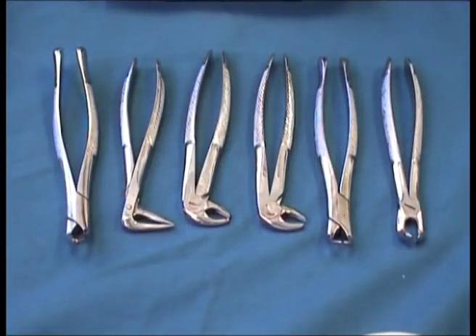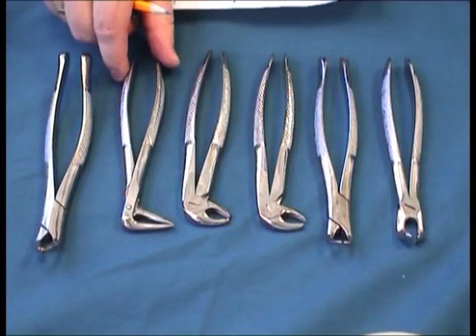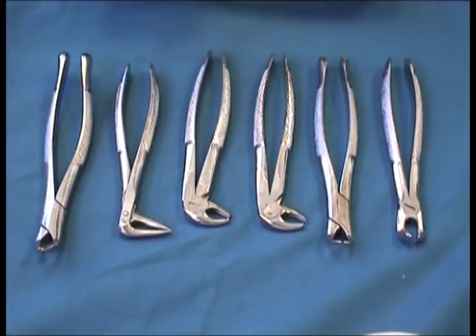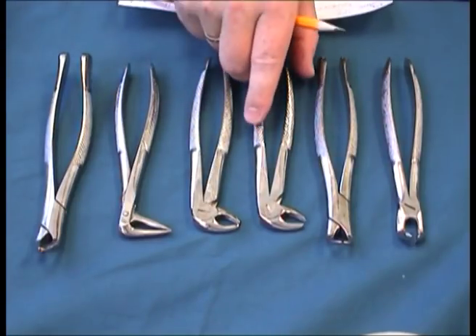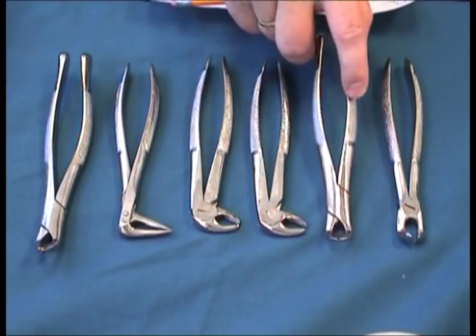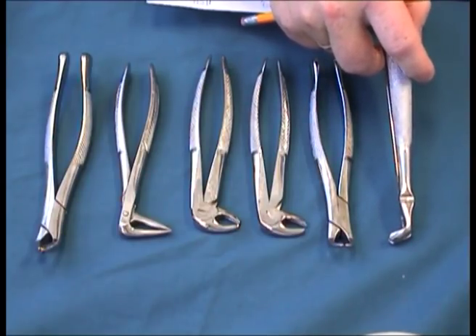These are the mostly used forceps for extraction of mandibular teeth: the universal lower, the 151; the ash or 233 for lower incisors, and very good for broken roots or root tips; the 13 euro style for incisors, canines and premolars; the 22 for mandibular molars; the 23 cowhorn for mandibular molars with destroyed crowns; and the 79 for lower wisdom teeth.